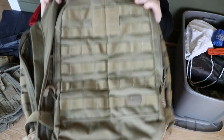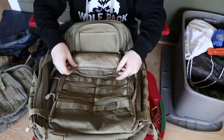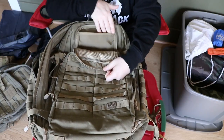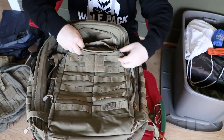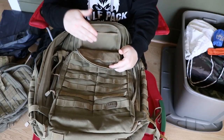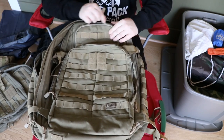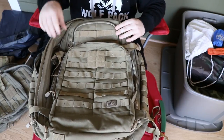Another difference is the top pouch. On the 24 it opens butterfly style, while on the 72 it's just one large pouch with a pocket on one side and a zipper with mesh on the lid. If I fill this up and go to close it, I can't fill up both the pocket and the mesh because they'll collide and I won't be able to close the main zipper. So you can lay both flat and just put stuff in and zip it closed - I usually just fold my gloves in half and put them in there.